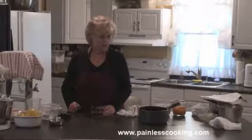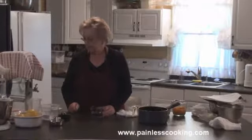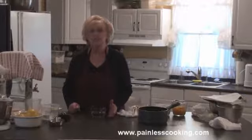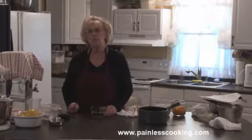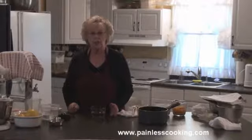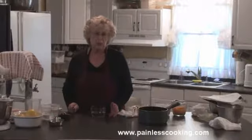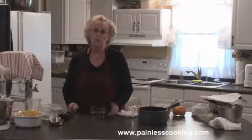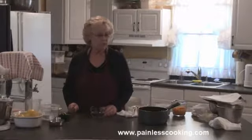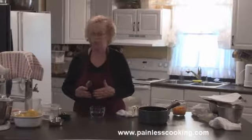I'm going to touch a little bit on blending thickenings today. There are several things that you can thicken soups and sauces and all kinds of recipes with. One of them is flour, then you have cornstarch, you have arrowroot, you can even use instant mashed potatoes in some soups - that works sometimes. You also can use egg yolks, and sometimes you can use a combination of two of them together.